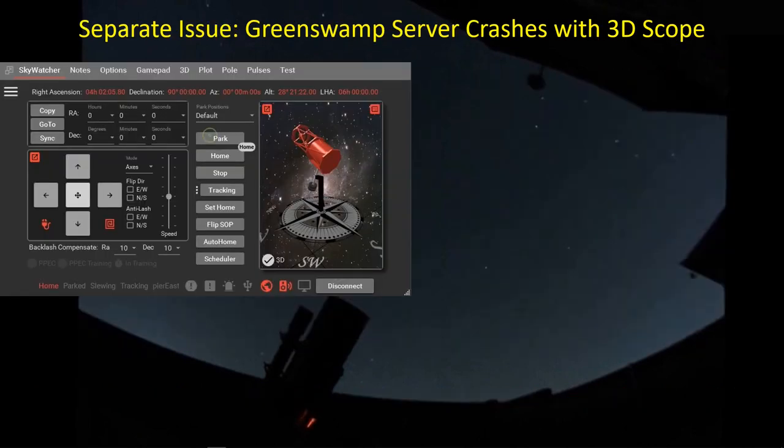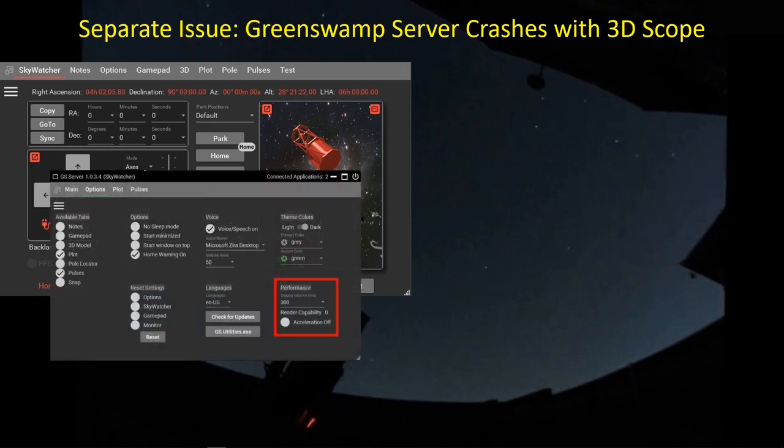The Green Swamp Server crashes proved to be something else entirely. In using Green Swamp Server, it has a 3D display of the telescope which moves in real-time with the telescope - it's really cool and gives you an instant glance to tell if your telescope is doing what you think it should. But I was getting crashes from time to time. I raised this with Rob Morgan, the developer of GSS, and he suggested I check the render capability of my PC. It came out as zero, meaning there's no graphics processor - it's just using the CPU to do all the rendering in this 3D image of the telescope. There is an option to simply disable the 3D image and go to a static image, and that worked fine with no GSS problems after that.